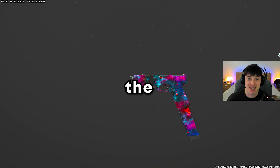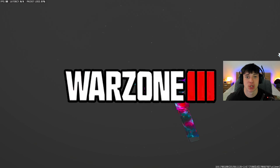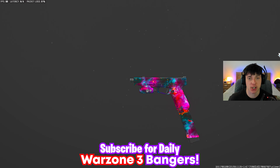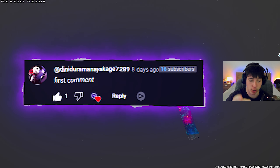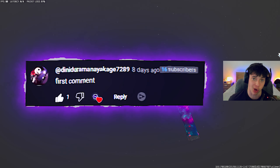What's good, YouTube? In today's video, we're bringing you guys the Glock 45 in Warzone 3. Before we get into anything, drop a like on the video. Let's see if we can break 300 likes. I know y'all can do it. Comment, share — it'll be on the screen. Let's get right on to this Cor45 slash Glock 45 setup.